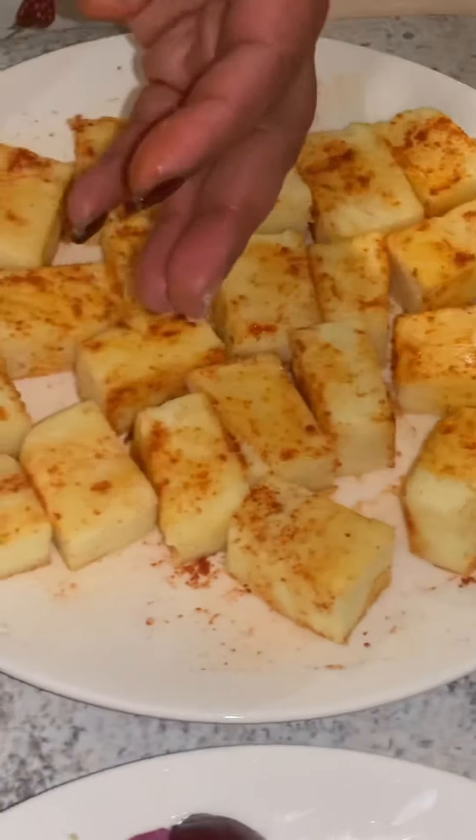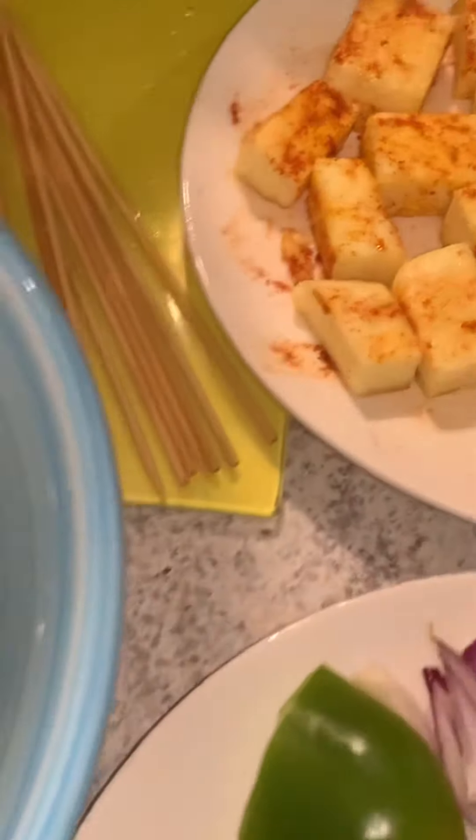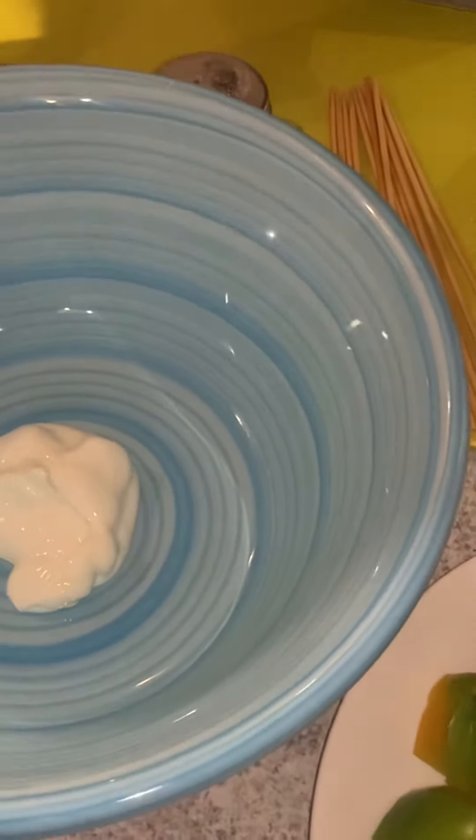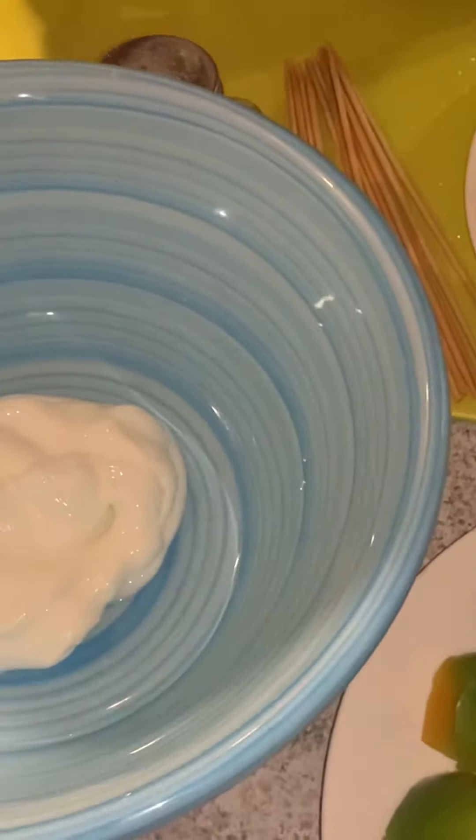Now we are going to start with the yogurt. I've got a Greek yogurt — you can take a hung yogurt if you don't have Greek. It's two tablespoons of yogurt.